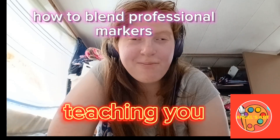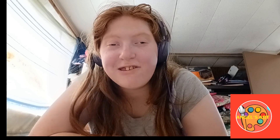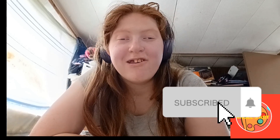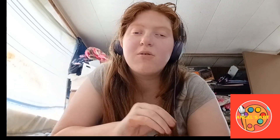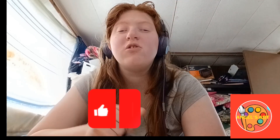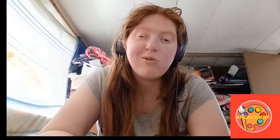Hey everyone, welcome back to my YouTube channel! Today I'm going to be teaching you how to blend markers with paper — professional markers. You can do this with any markers you have at home. All you need is any type of marker and a sketchbook. I have professional markers, but you don't need professional ones.